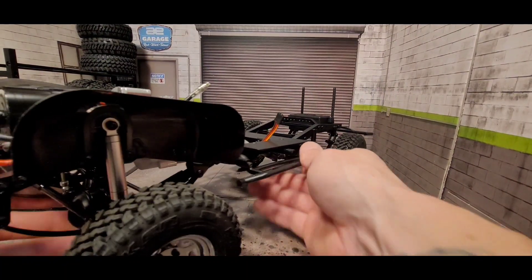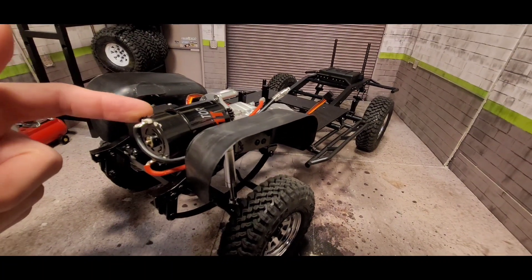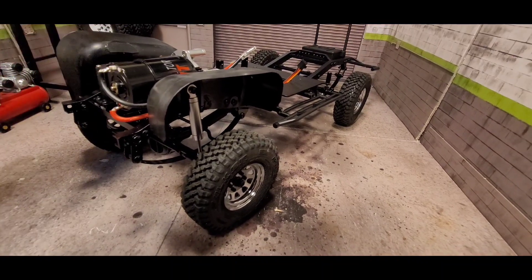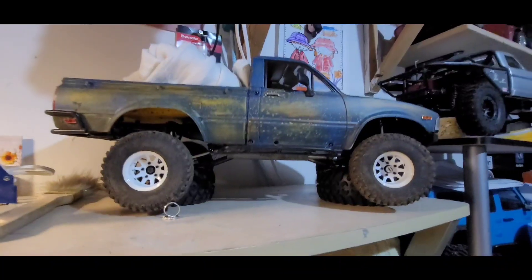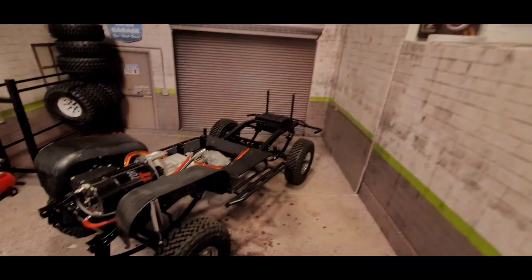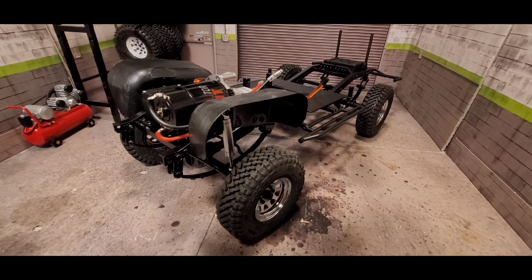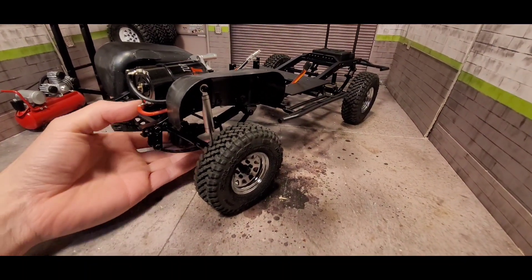Starting with the front: I went with the Injora 21-turn 550 motor. I have this same one in my other Mojave and I get really good low-speed control in first gear, and in second gear I get the wheel speed I need.